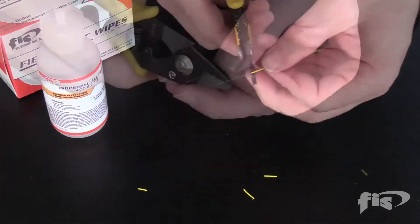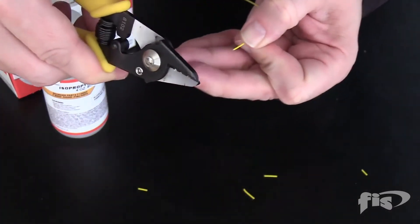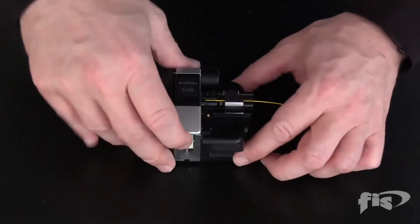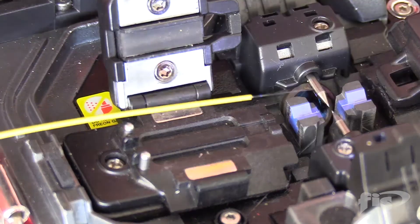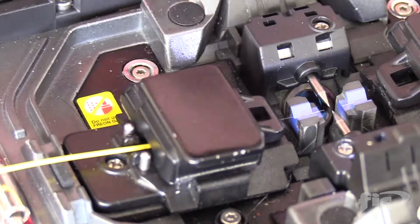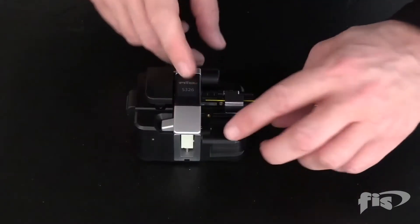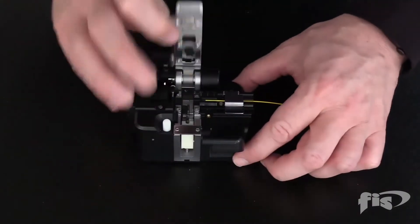Strip, clean and cleave the fiber and place it into the machine. Again, strip, clean and cleave the fiber and place it on the other side of the machine.